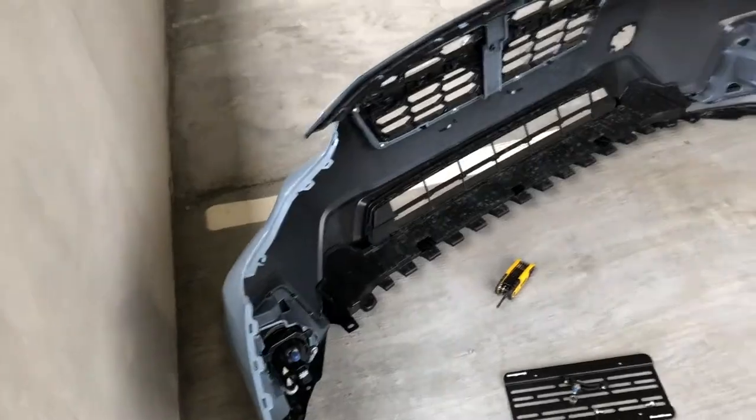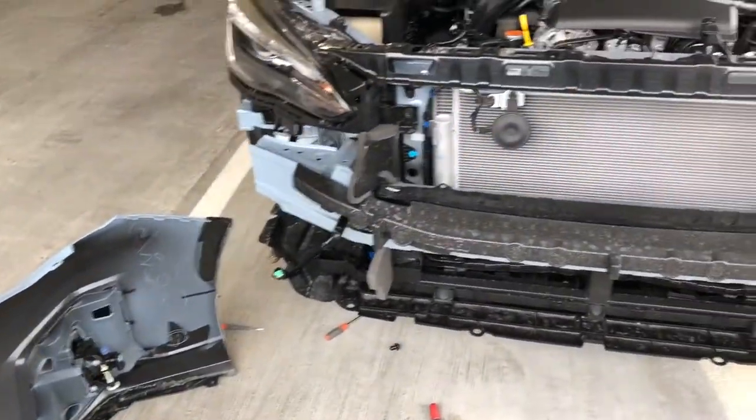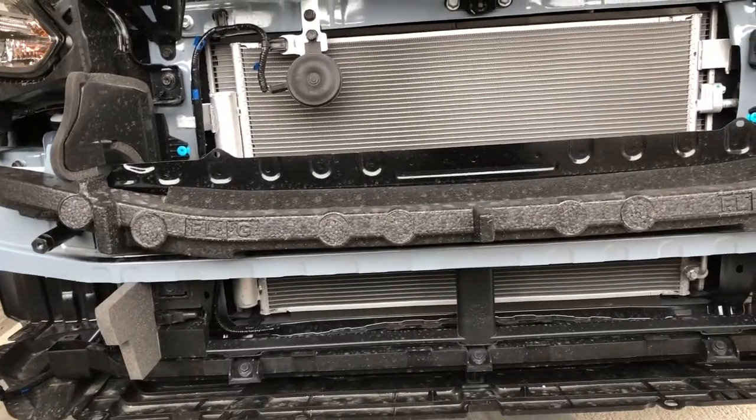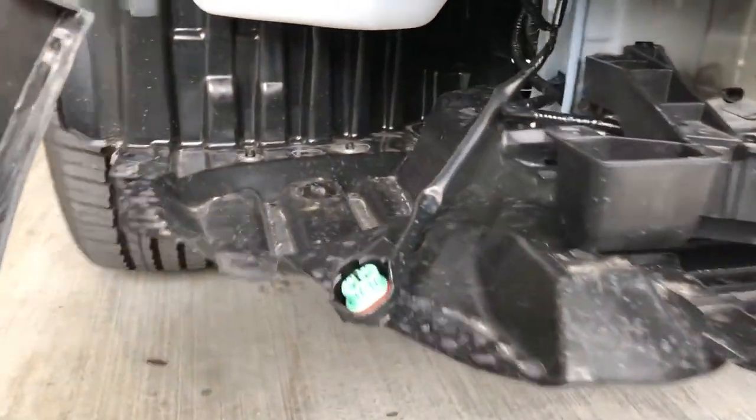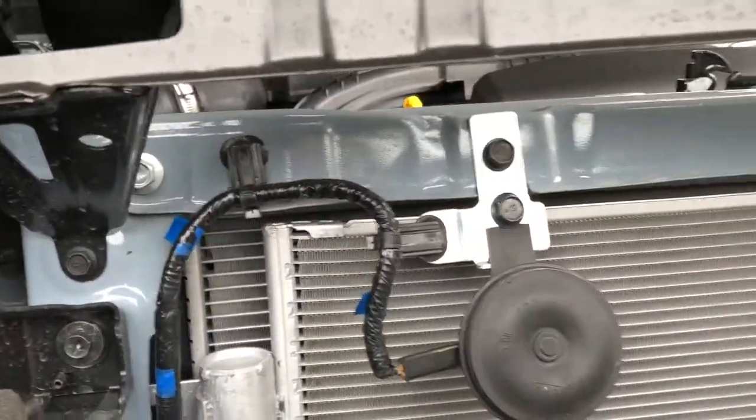Alright, I was able to get the front bumper off, so now I have access to all of that. Let's go ahead and get these horns installed. There's one horn right there, and I thought the other horn was down here — or it's right here. Horn number two. So let's go ahead and disconnect that right now.